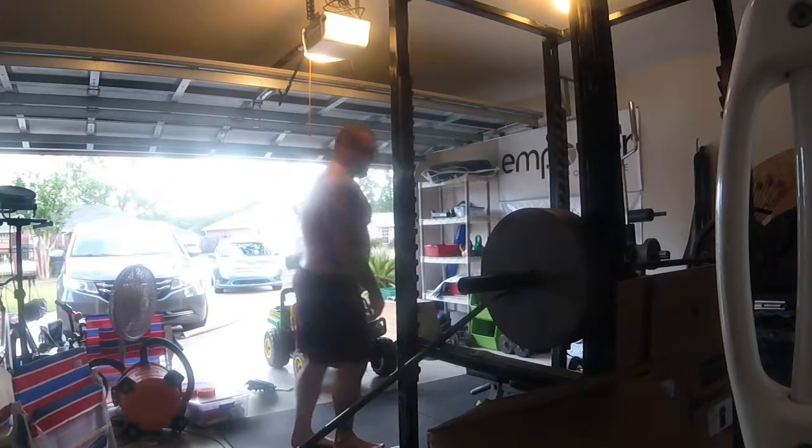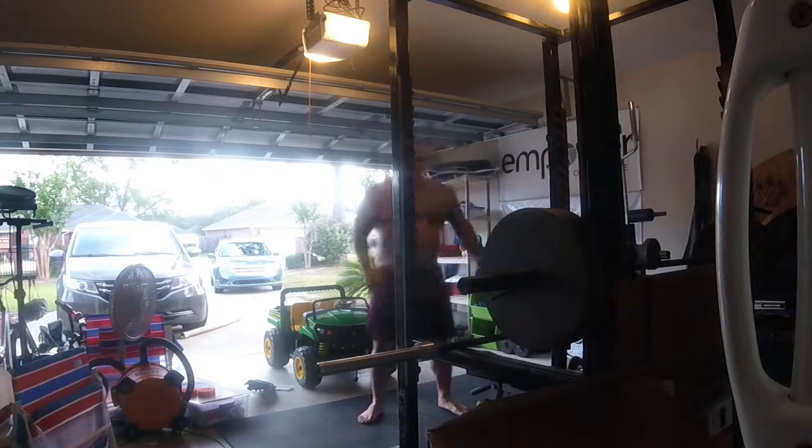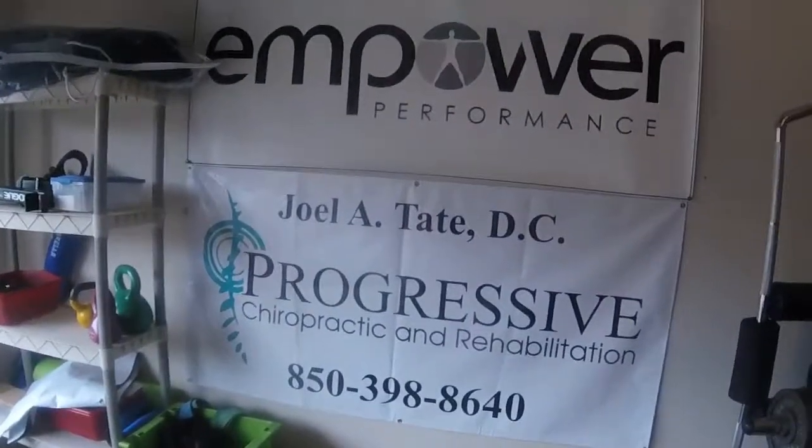This has been something I have wanted for quite a while and now I've got it. I got some good friends to help me out, one of which is Dr. Joel Tate with Progressive Chiropractic and Rehabilitation — you can see that's Dr. Tate's banner right there. Dr. Tate's been really good to me, helped me out with chiropractic to keep me up and running so I can keep training, and gave me a little help to get this bar too. Joel, thanks brother, I appreciate you.